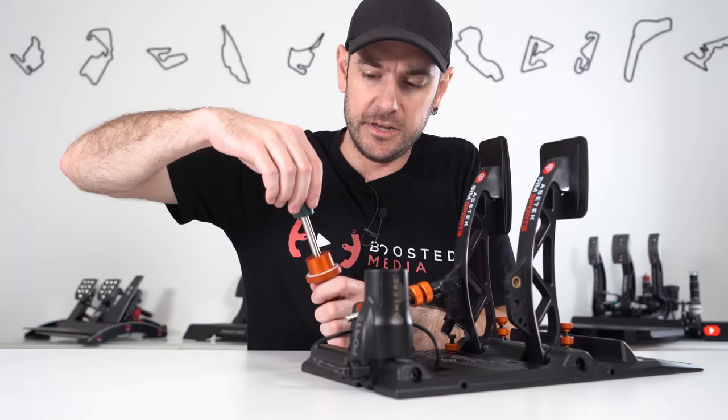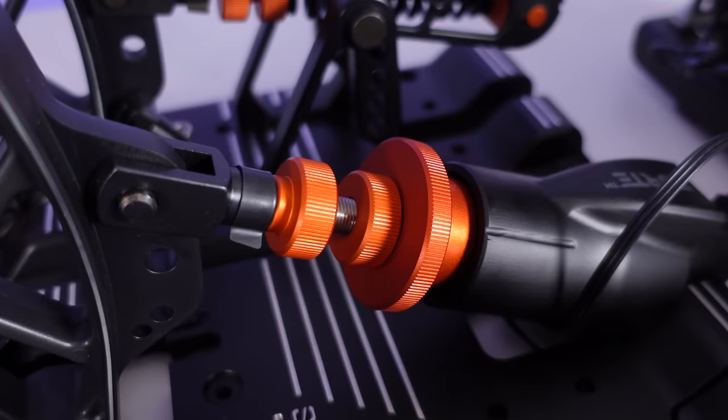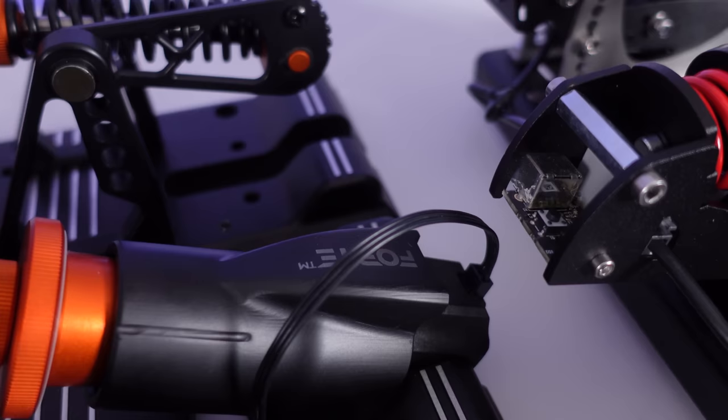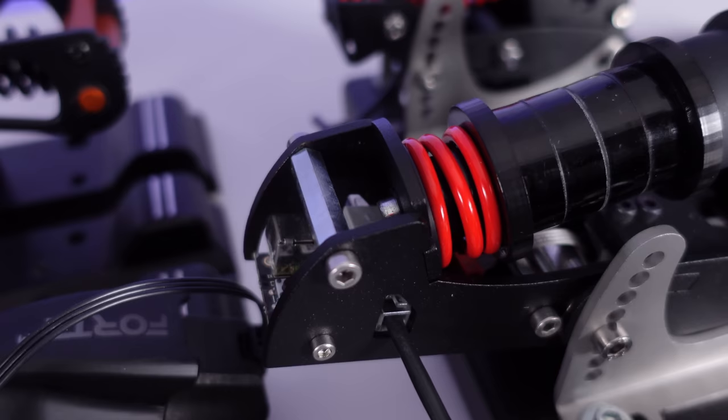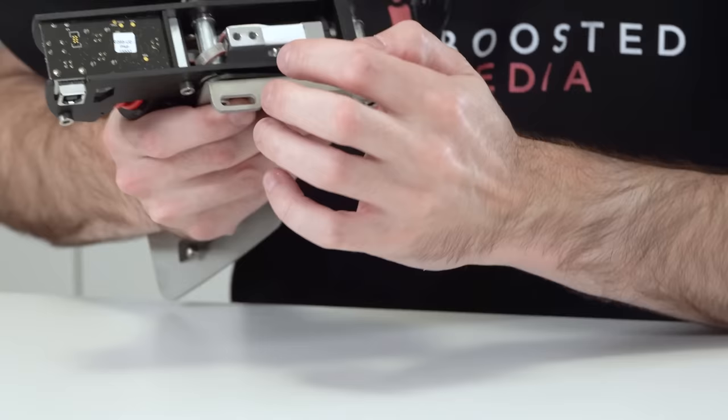To summarize brake adjustability: ultimately we were able to achieve a feeling we both liked out of both pedal sets. All elements necessary for good consistent braking are present in both — a clearly defined threshold point, the ability to feel maximum braking pressure and modulate around it. Nobody should have an issue with either pedal set as long as you're not maxing out the load cell on the Sprints.